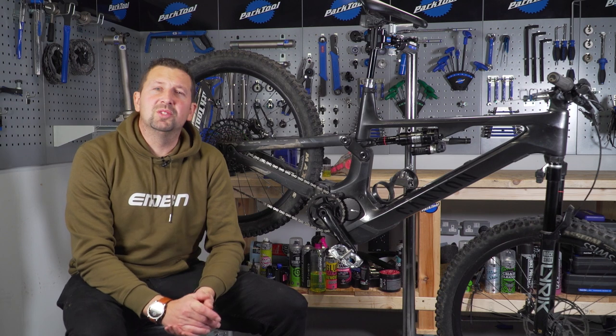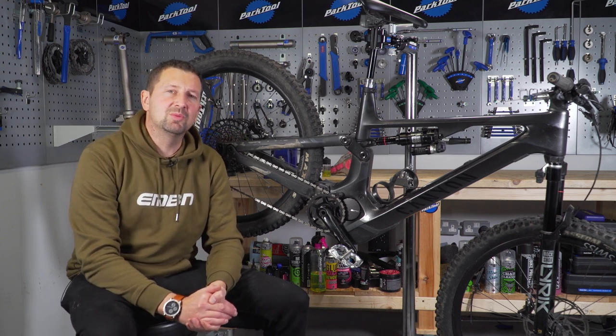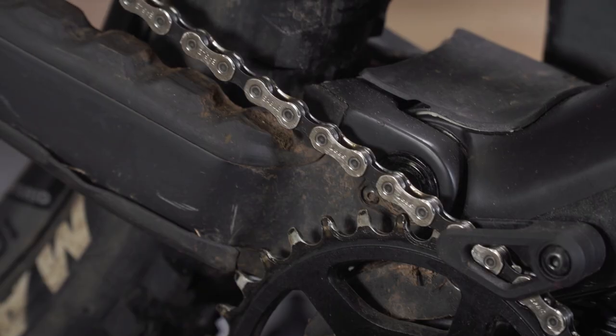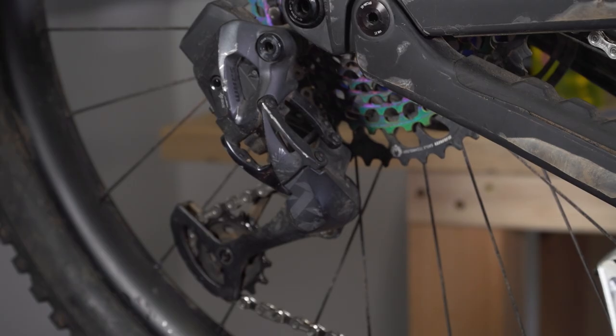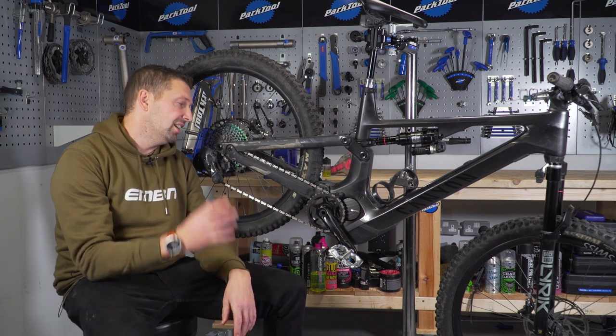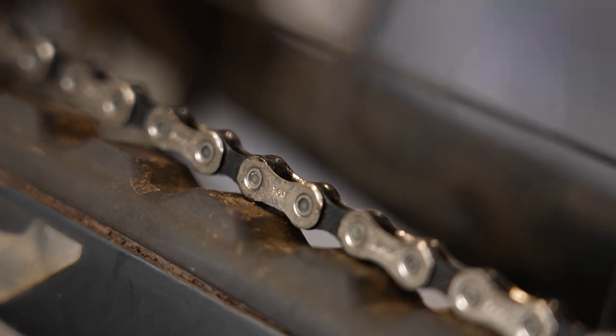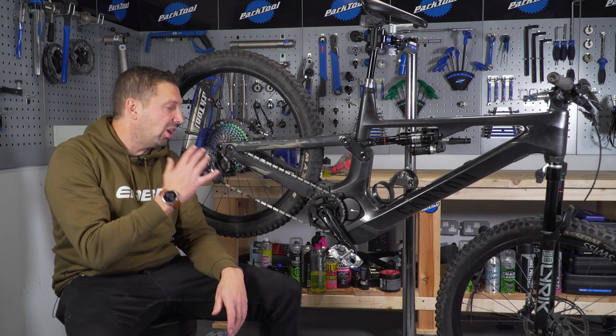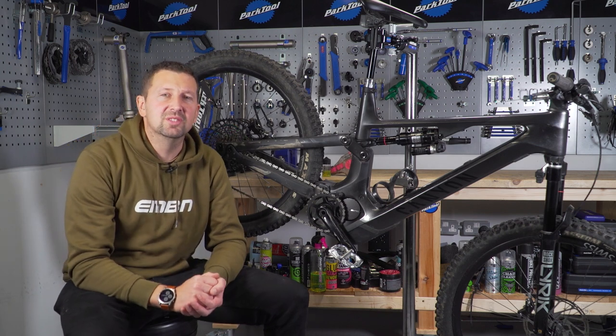First up, what do we mean by those drivetrain components? Well, we're starting up at the top with a shifter. You've got your chain ring, chain, and of course the cassette and the derailleur — all make up those drivetrain components, but some of them will wear out faster than others. Most notably will be your chain, the cassette, and sometimes the jockey wheels too. These can wear out a lot faster than some of the other components.